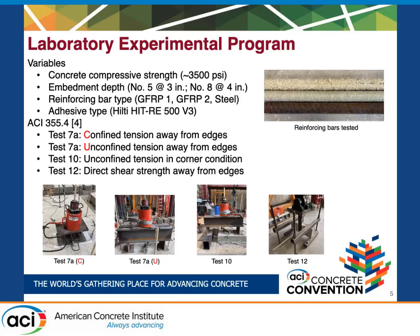In the lab, we ran several types of tests, which you can see in these photos. The first was a confined tension test away from concrete edges, where a steel plate confines the concrete and forces a pullout failure of the bar. The next was an unconfined tension test away from concrete edges, which allows for a concrete breakout cone to form. The third was the same unconfined tension test but with bars installed on the corner of a concrete slab. Finally, we tested the direct shear strength of GFRP and steel reinforcing bars away from concrete edges.